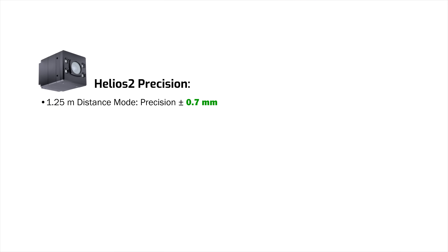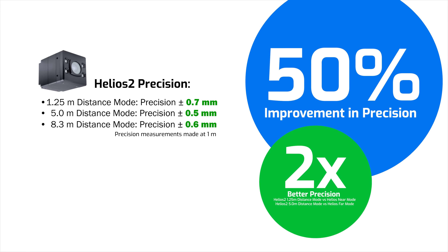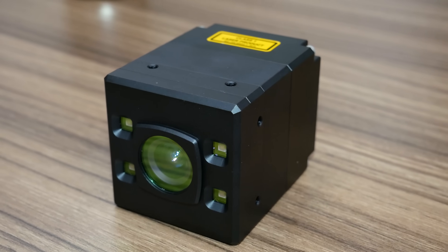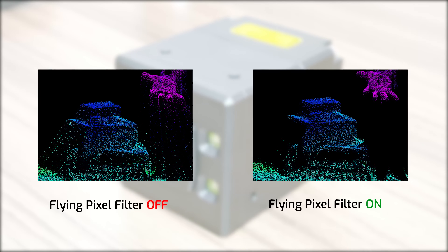So much so that in 3 out of 6 new operational distance modes, you're actually going to get sub-millimeter precision. That's up to a 50% improvement over the original Helios. We've also made improvements to our in-house calibration, leading to improved accuracy as well. And finally, we've also enhanced our image processing, with better edge detection, including a flying pixel filter.